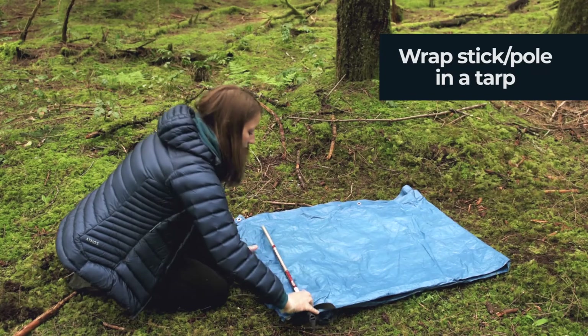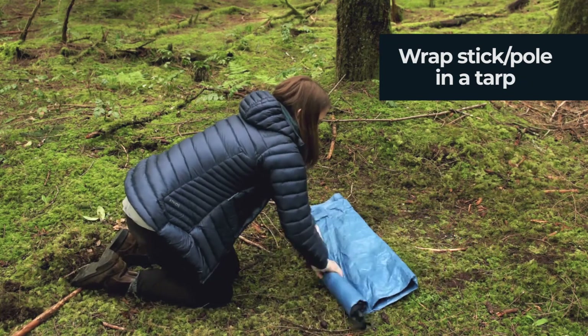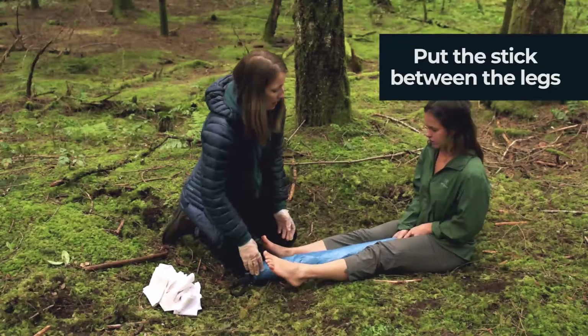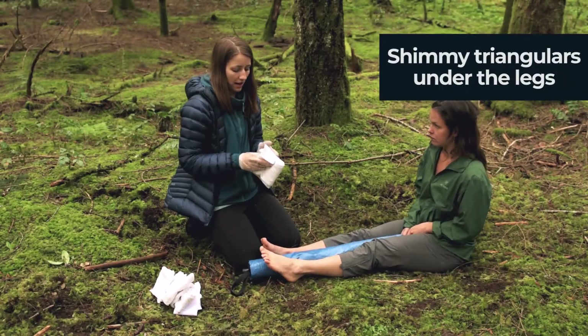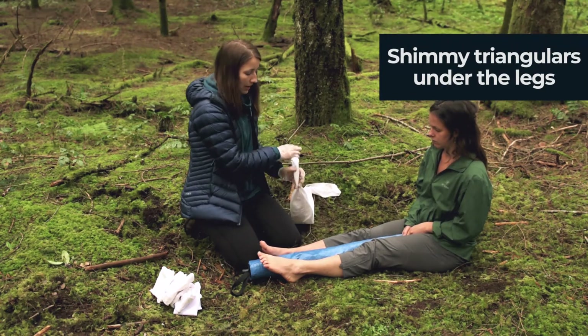Start by taking a stick and rolling it up in the center of a tarp. Then take the stick rolled in the tarp and place it between the two legs. Have the patient pull it up nice and high. Then take triangular bandages and shimmy them under both legs to tie the legs together, making an anatomical splint for this upper leg injury.